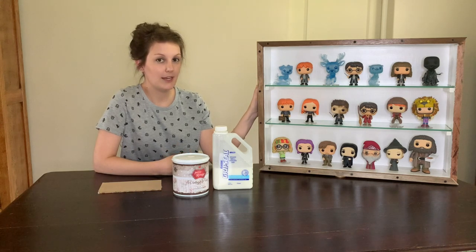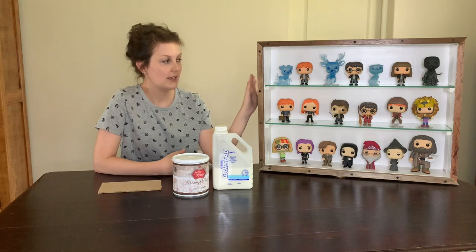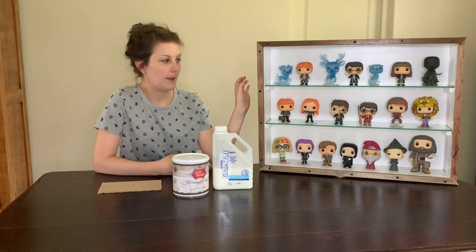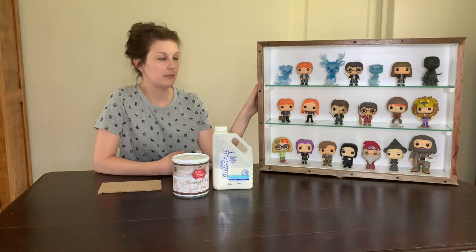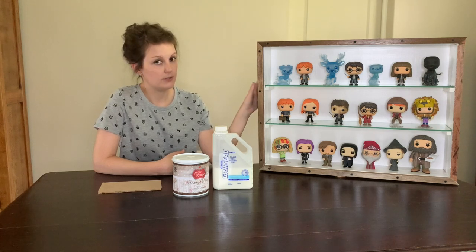I love these small displays because they're great for smaller collections, out-of-box collections, but also if you want only a few to be together, these are really great. You can put these on top of other furniture like a bookcase, or you can put them onto brackets on your wall.